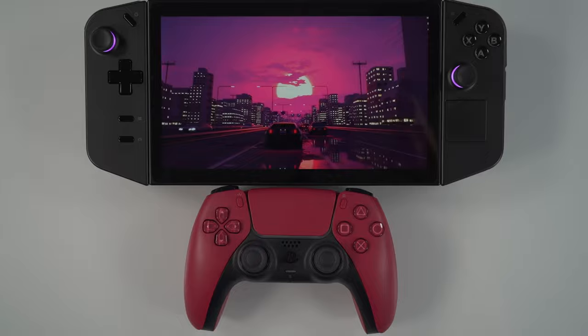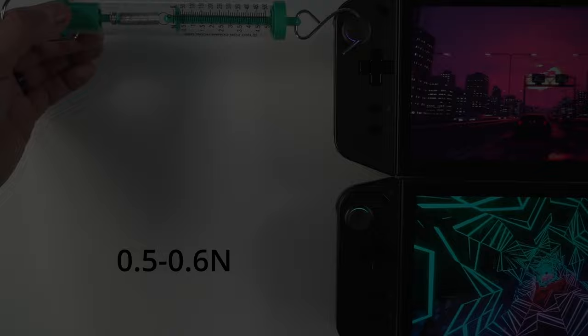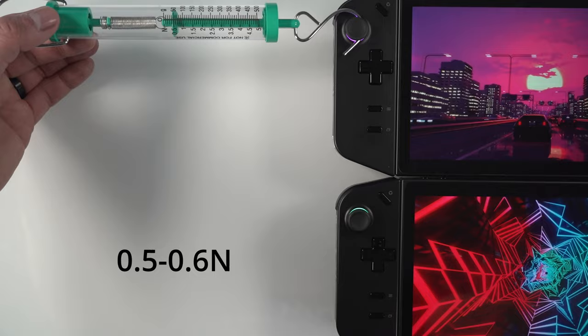Instead of just going with trust me bro, I've got this simple device to test pull force, so let's check out the stock joysticks. After a few tries I found that it's taking roughly 0.5 to 0.6 newtons to move the joystick. On this modified joystick it takes about one newton of pull force — so it's roughly double.